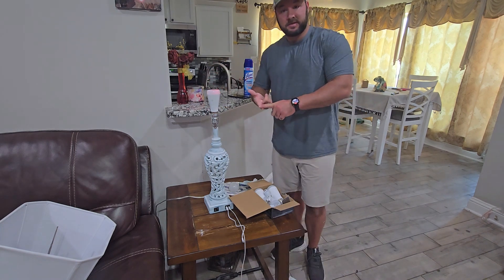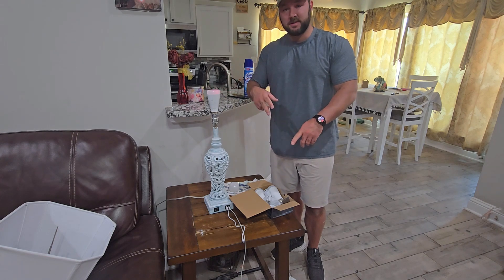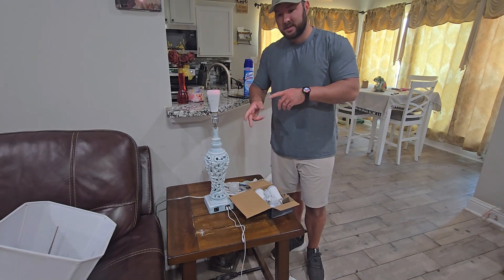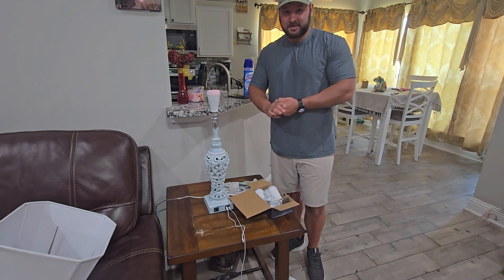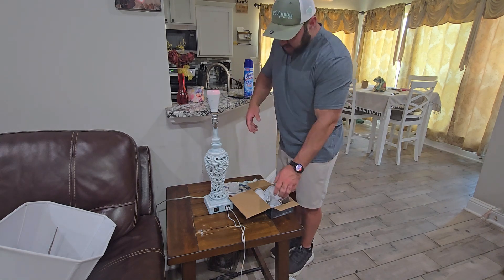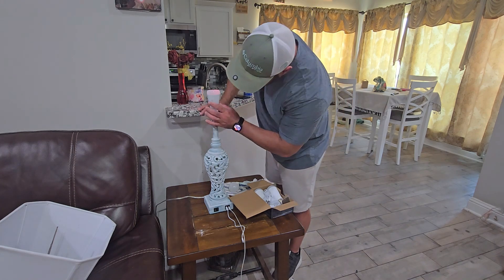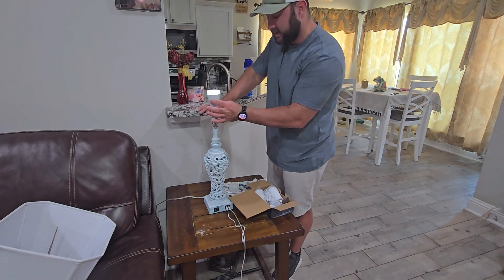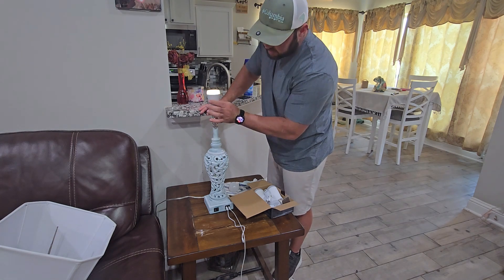I'm going to use these in all my lamps because: A) I can change the colors, B) I can take these out and use them as flashlights if I need to, and C) during power outages, once the power goes out these things are going to stay on. There are two different ways to control it — I can hit the power button right here and go through all the different colors just by pressing it.